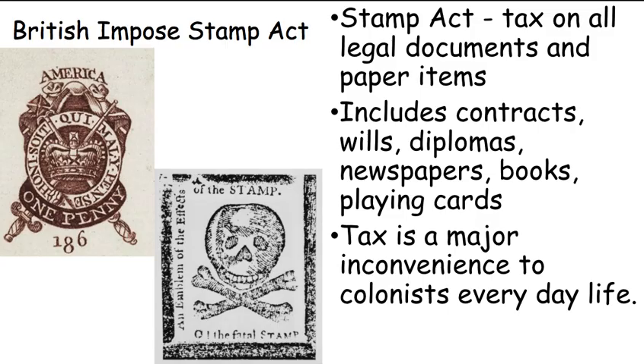But not only that — let's do any paper item. Any paper item. Newspaper? Stamp. Books? Stamp. And before cell phones, the number one way people passed time when they were bored — instead of scrolling through TikTok — was playing cards. You can carry them in your pocket, they're light. So, playing cards — are they made out of paper? Yep. They need a stamp.